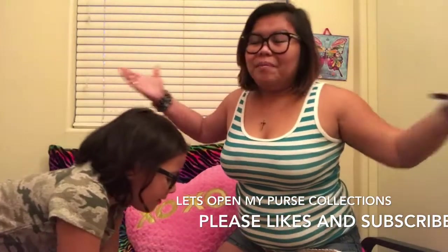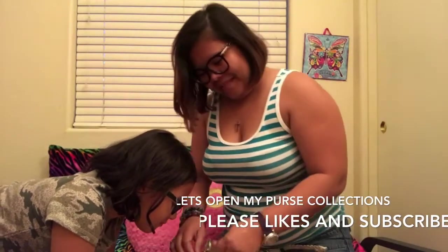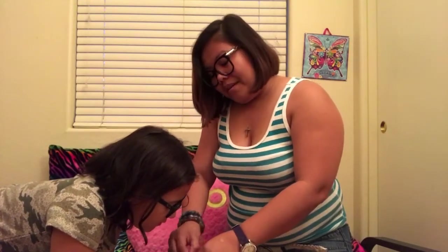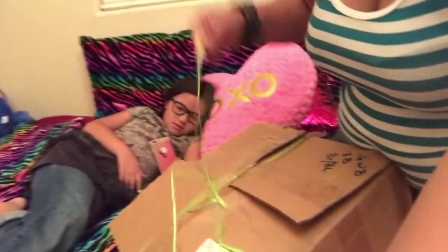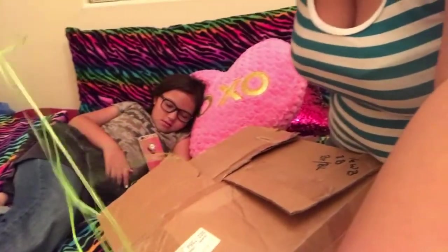I use it when I go to parties. I don't want to ruin them, so I keep them in a nice box and safe. Unboxing it feels like Christmas, even though I've had this for a long time. Even the older purses — it's in a box, and then it's in another box. A box in a box in a box!